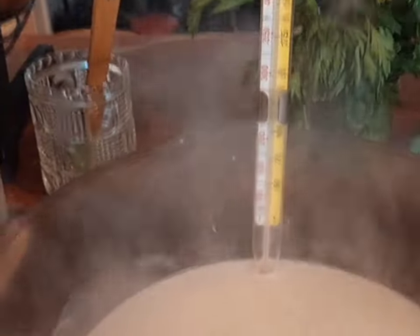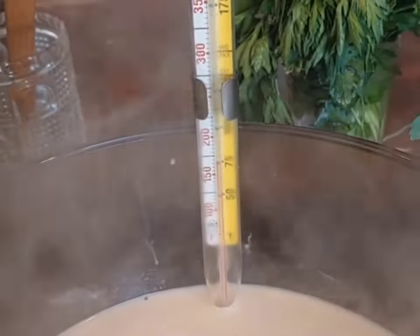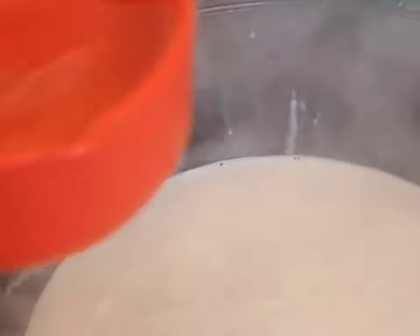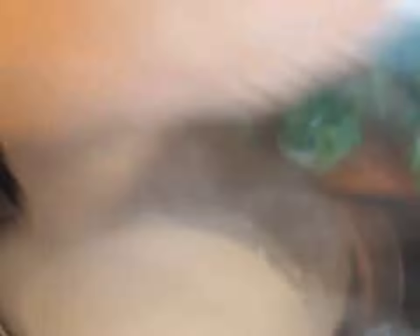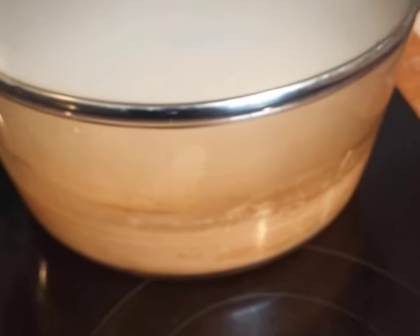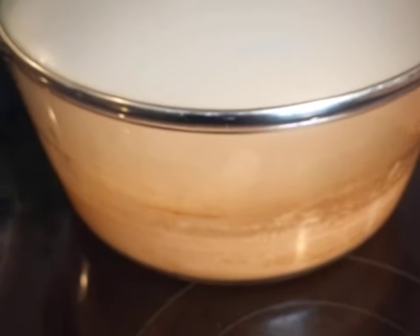That's going to get heated up, then I'll add my vinegar, stir it up, and show you all that when it happens. Okay, we're at 160 — actually a little bit above it, which is fine. So in goes our half cup of white vinegar, just dump it in there, give it a nice stir, turn off the heat, put the lid on, take it off the heat, and that's where it's going to stay until I get ready to strain it out.